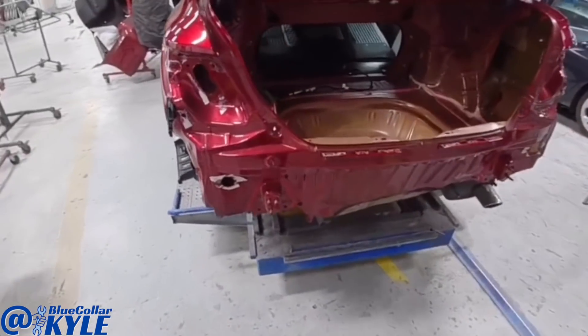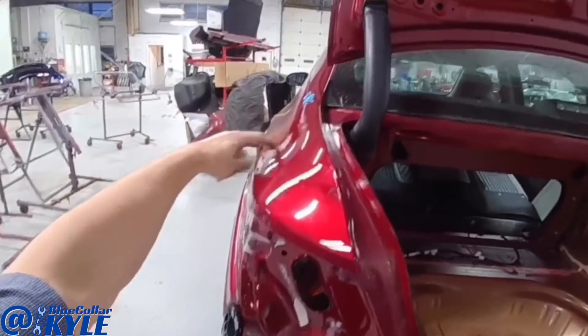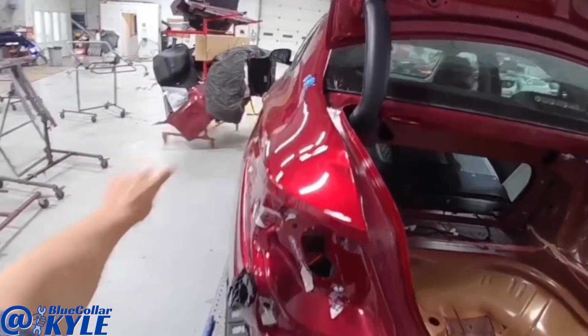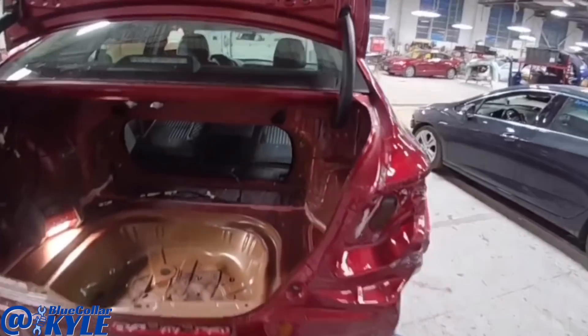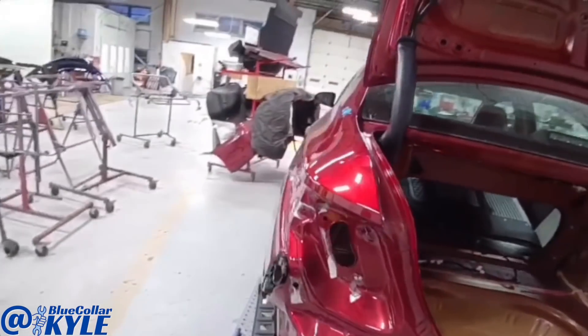Whenever everything shifted, it shifted enough to actually cause a buckle in each quarter panel. Real minor, but it did buckle them from everything shifting — it put some tension on both of those quarter panels and caused them to buckle.